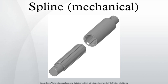Splines are used in several places on bicycles. The crank-arm to BB shaft interfaces that are splined include ISIS Drive, Truvativ GXP and Howitzer, Shimano's Octalink, and many others, most of which are proprietary. Some crank sets feature modular spiders where torque is transmitted through splines.